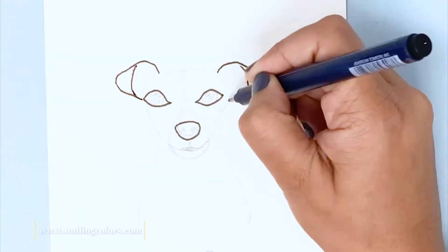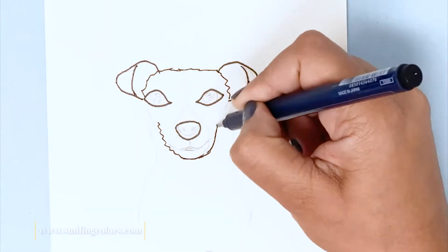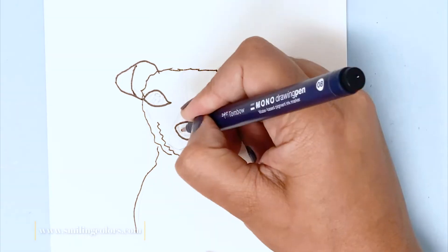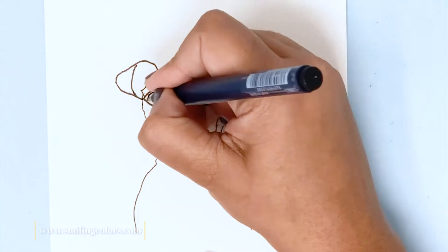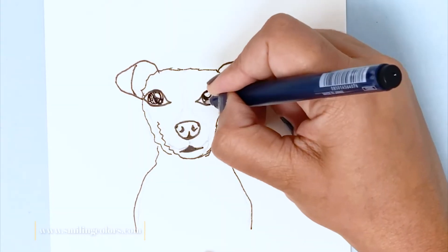In this first example, I'm using just a pen and any paper will work. What you want to keep in mind is that your lines need to be scrawny and squiggly. You don't want to have straight perfect lines. The more imperfect the lines are, the more character the dog will have.